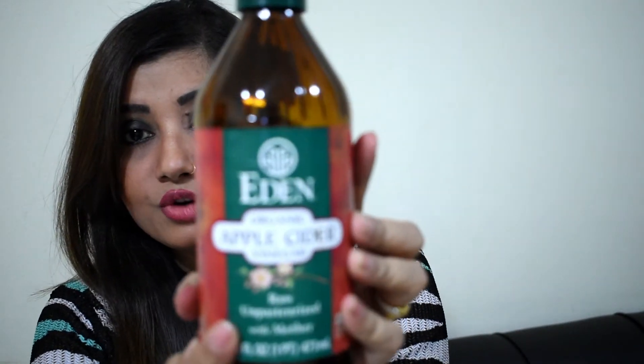The first thing I want to tell you is how to get the right product, because that is the most important thing. You want to lose weight, have great skin, bouncy and shiny hair — but if you don't have the right product, you won't get the right results. So let me tell you how to choose the correct product.